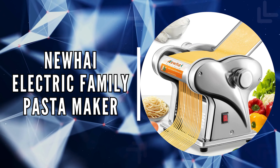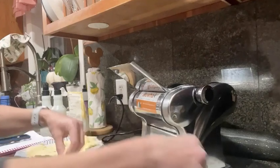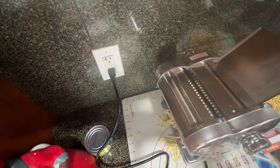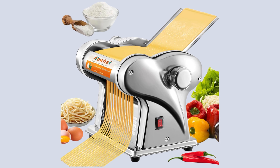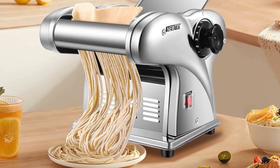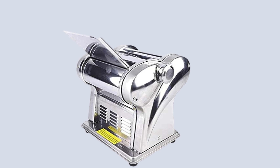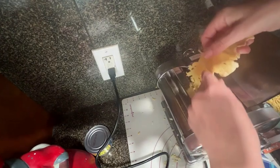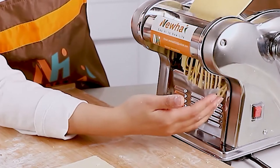The fourth on our list is the Newhai Electric Family Pasta Maker. This electric pasta maker is specifically designed for home use, bringing both simplicity and efficiency to your kitchen counter. The machine is compact and lightweight, making it easy to handle and store. Despite its modest size, it boasts an output efficiency of 11 pounds per hour, perfect for quick meal preparations. Crafted from 430 stainless steel, the body, noodle roller, and blade are durable, safe for food contact, ensuring your homemade pasta is both delicious and healthy.